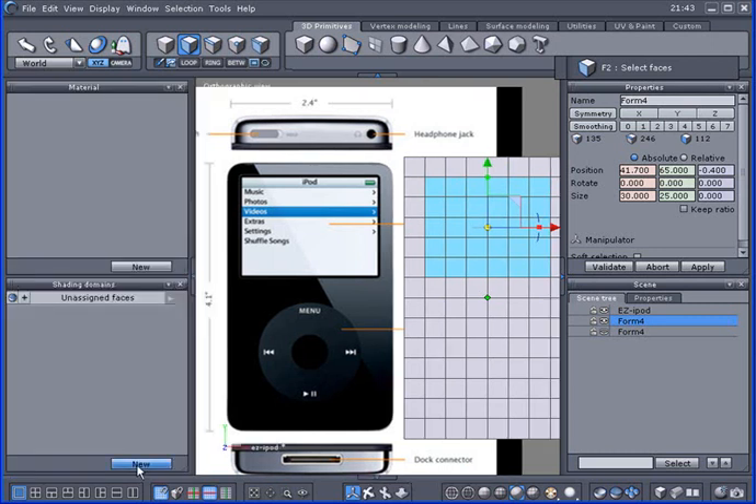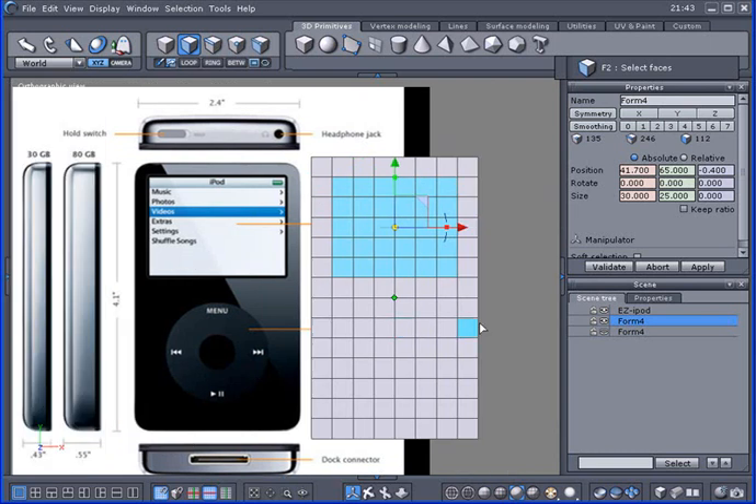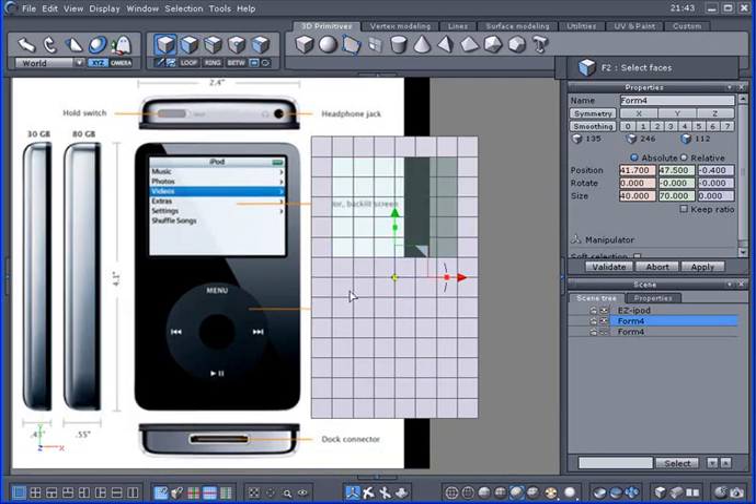I'll go ahead and make a shading domain for that — there's my new domain. I'll give a little transparency on there since it's going to be glass.